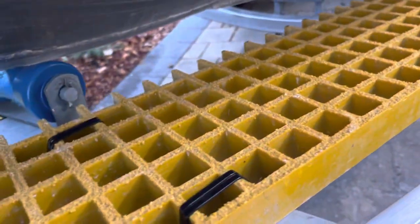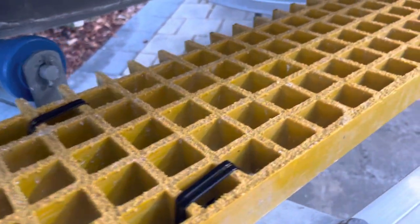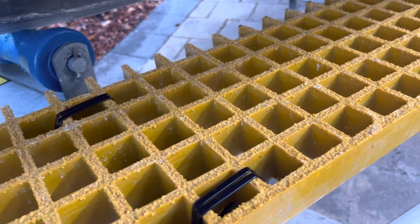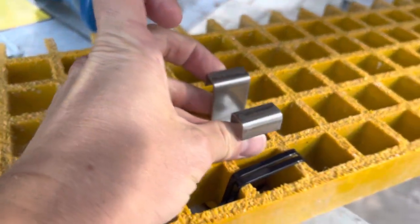I'll give it a go, but it's been suggested to me to maybe try some stainless steel cable ties, or I could just do it properly and put one of these clips in as well — a couple of those.